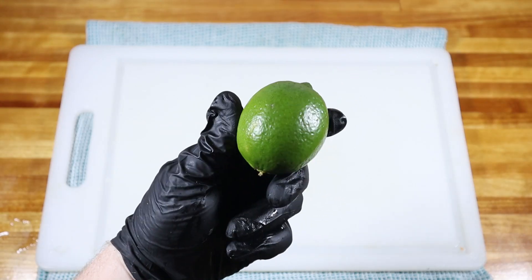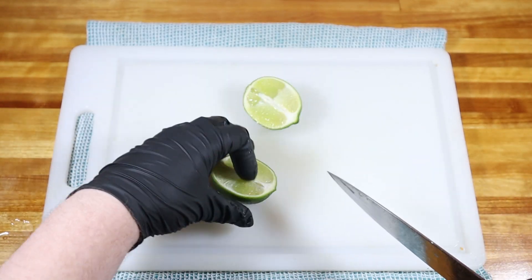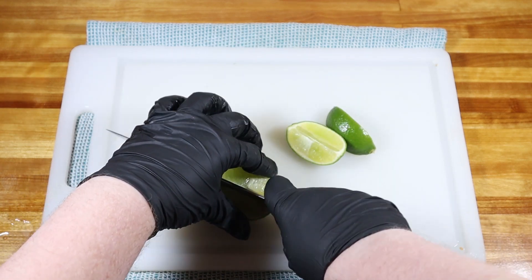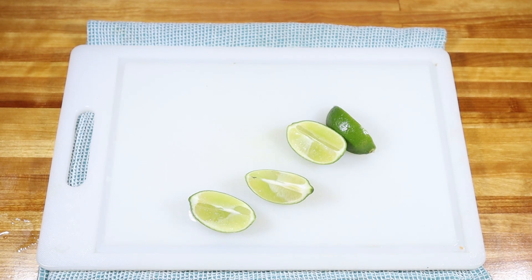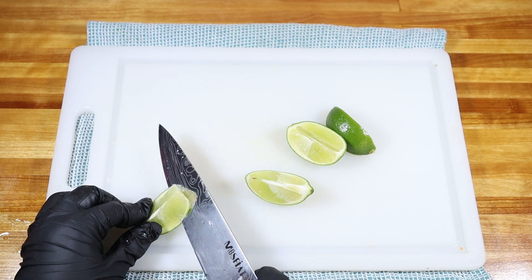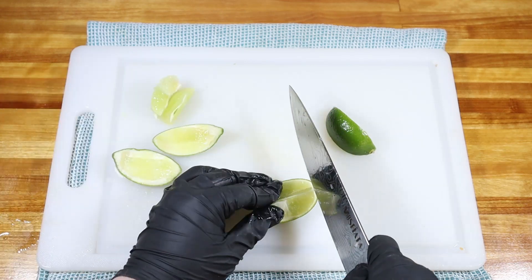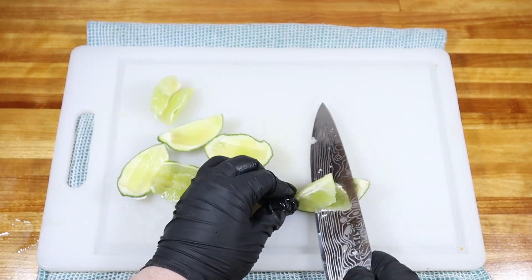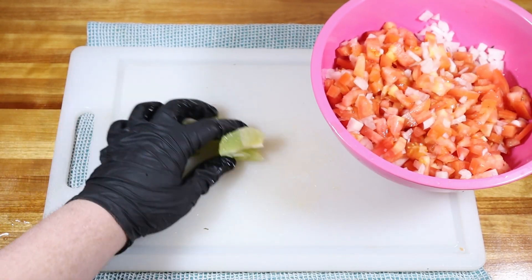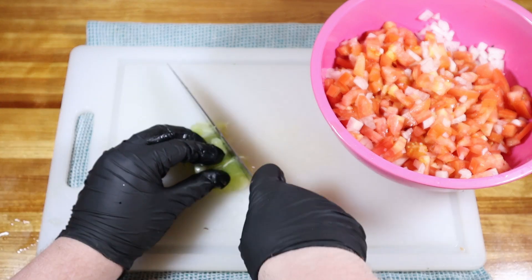You'll want one large lime. You can just squeeze it and use the juice, but I like to quarter them, take the skin off, and dice all the pulp up — it adds a lot more lime flavor this way. After removing all the skins, I like to take the pulp, give it a nice fine dice so it mixes up evenly, and then add it into your mixture.